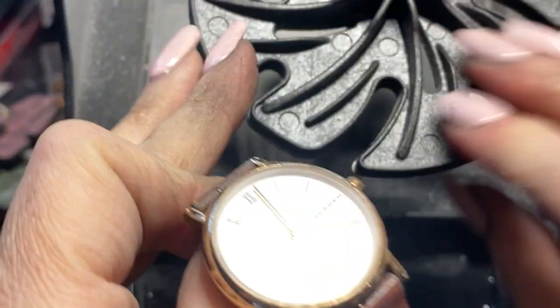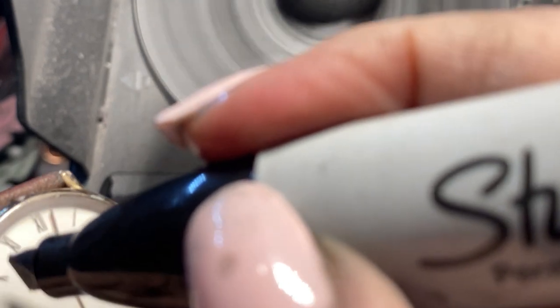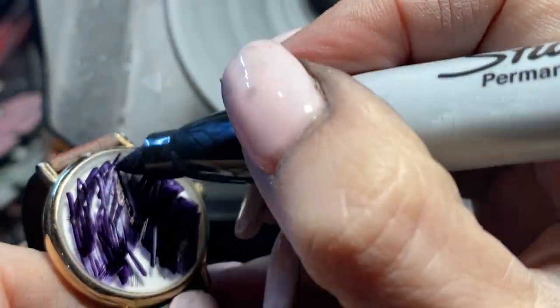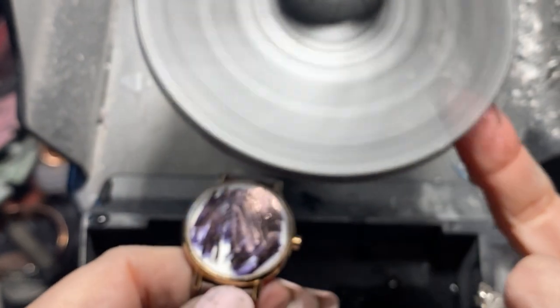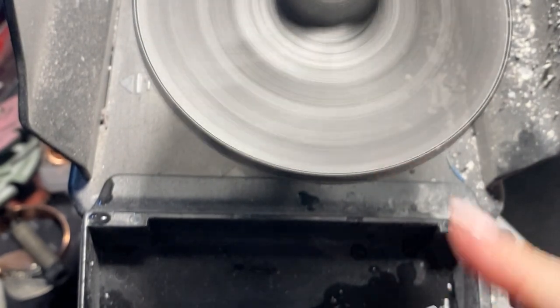Now I'm going to use the very fine — this is a 5-micron. I'm going to run this up again. I'm running these 4-inch wheels at about medium speed. Here we're at the final stage — if there were scratches you would see it. There's no more scratches. Hold on, let me clean it — it's got metal from working with metal. Let me clean that up just a little bit.